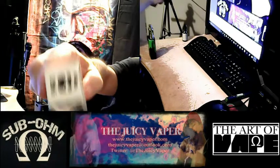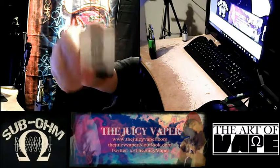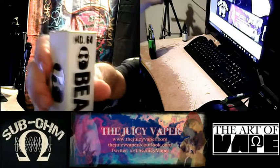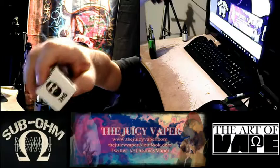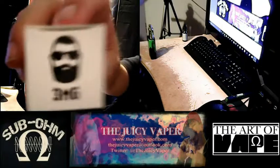Number 64, Beard line by Vapeco. It's got a 70/30 VG to PG mix and three milligrams nicotine by volume. Number 64 — Beard.